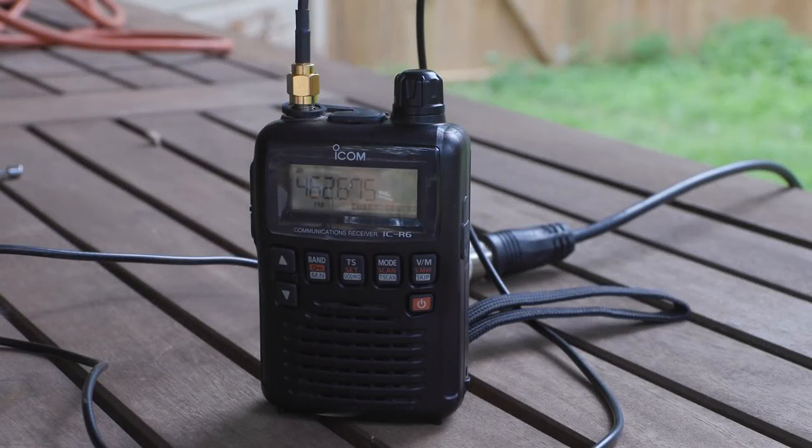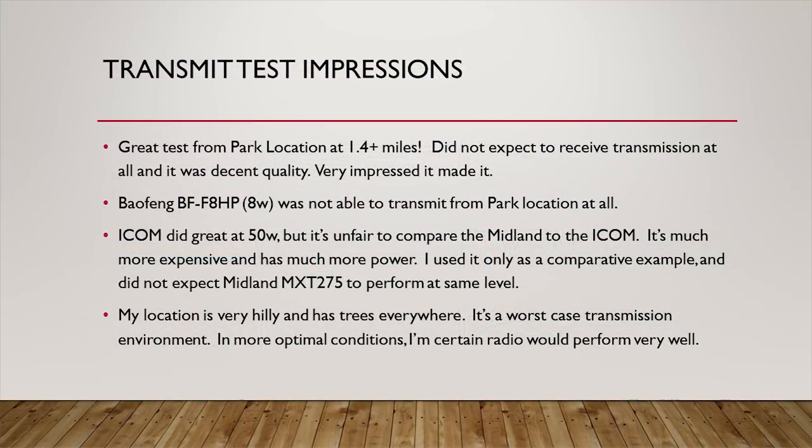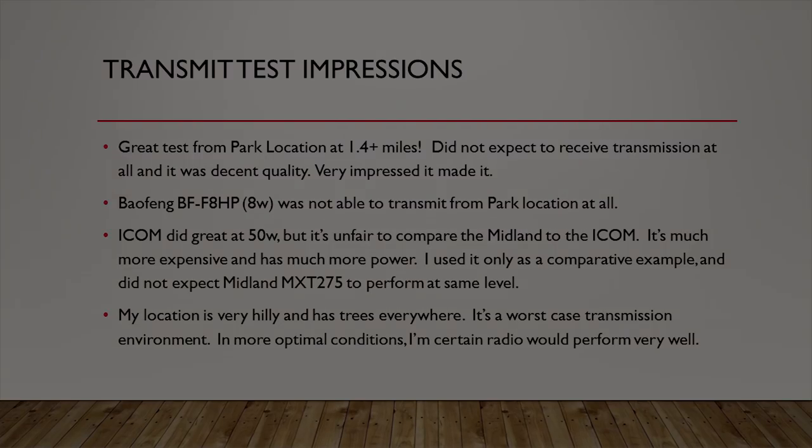That concludes the transmit test. A few quick impressions: obviously it wasn't a scientific test and my location is very different from most — I've got tons of hills and trees, a very difficult environment to transmit in. I thought the radio did great. My only complaint is it seems like the mic gain is really low, so transmissions come in with a pretty soft audio. You can increase the volume on your receiver, but if there was some mic gain adjustment available, I think that would help out a lot. Overall, the radio did great on the transmit test.